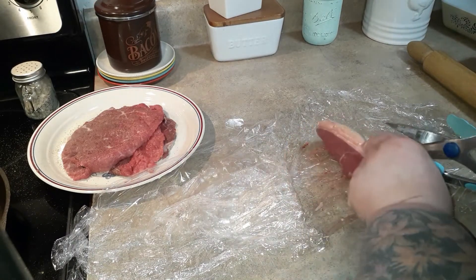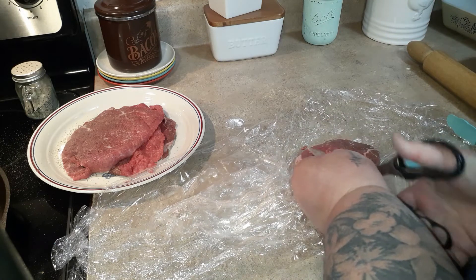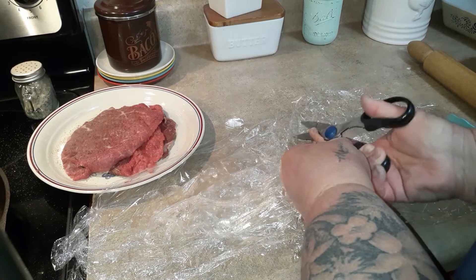These are just round eye steaks and you want to trim off any visible fat. Each one of them have just a little fat cap on the end and I find it easiest to do with a pair of scissors.